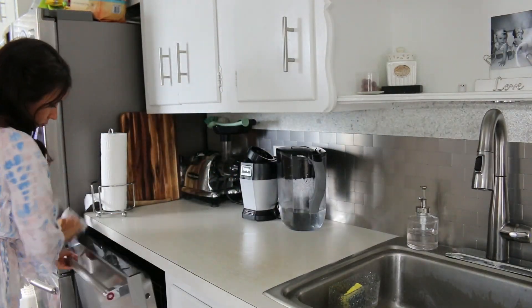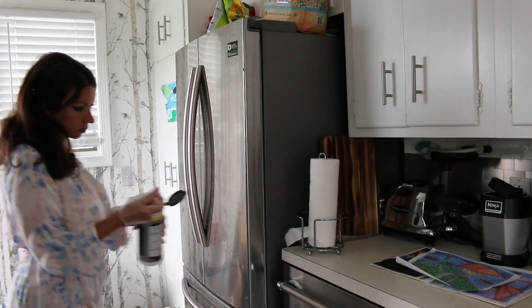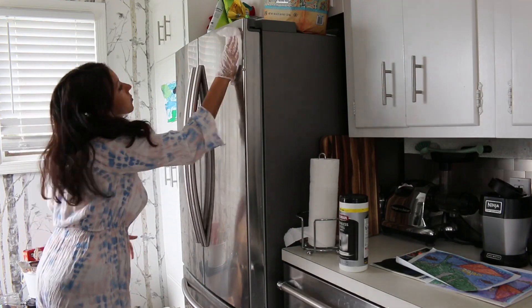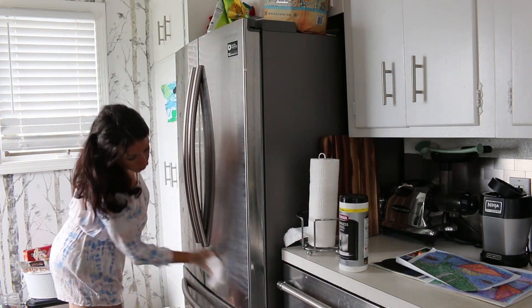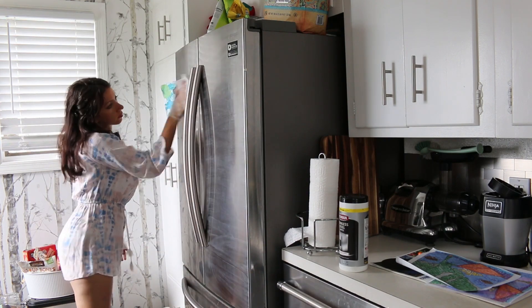Now I'm going to use the Weiman stainless steel wipes for the dishwasher as well as the refrigerator.